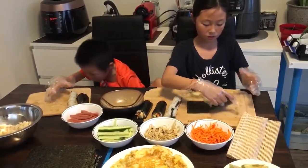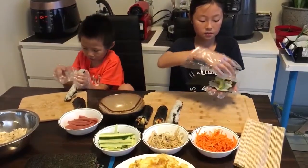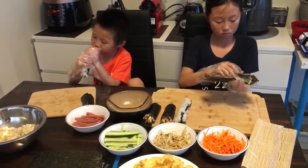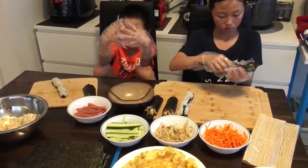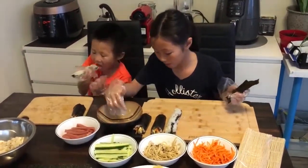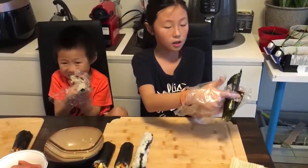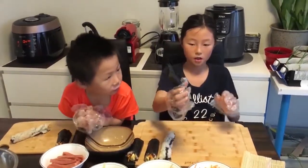First we have to hold it like this, and then we put the avocado line down. We take that corner and then we roll. And then we're going to take some more rice — we don't have enough left. I'm going to take the remaining rice, put it on that little corner, and stick it. Here is our avocado hand roll.